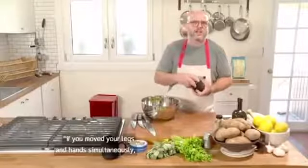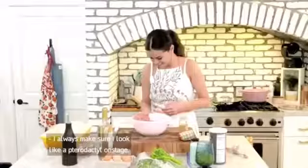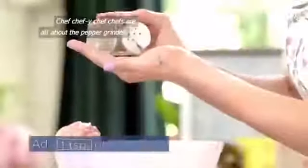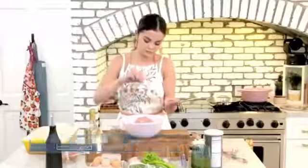Like, if I was just on stage, you'd be like — if you moved your legs and hands simultaneously, you would look like you're dancing instead of looking like a pterodactyl. You just might throw that tip my way. I always make sure I look like a pterodactyl on stage. One teaspoon of black pepper. Chef-y — chefs are all about the pepper grinder. We're a real fresh ground type of people.